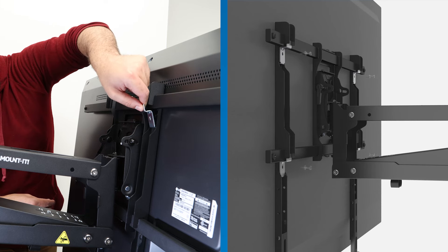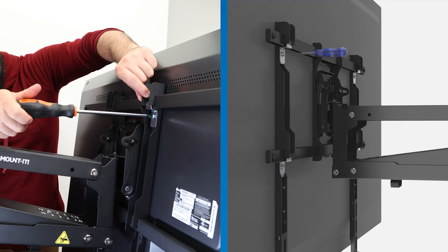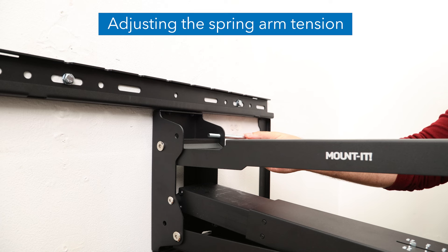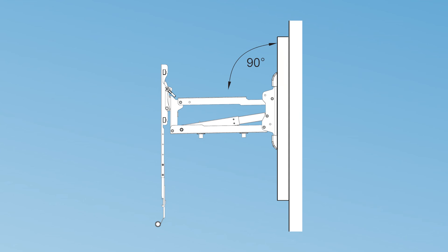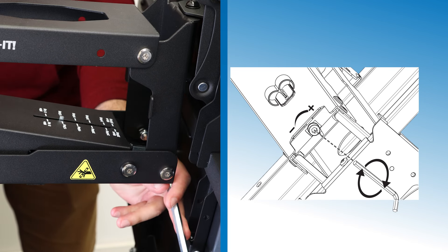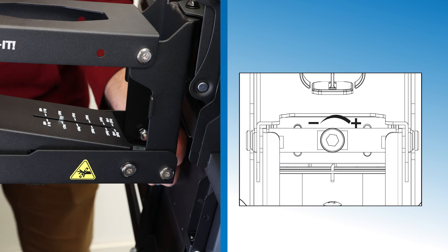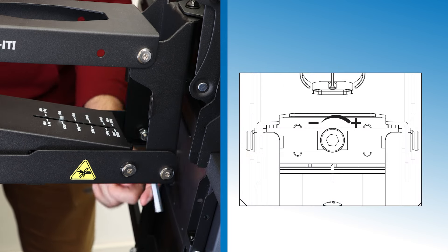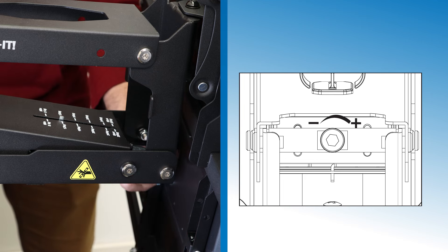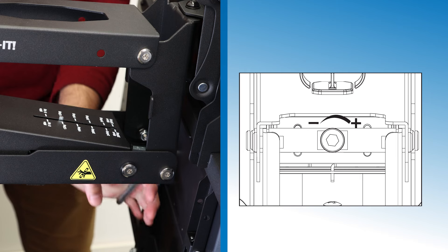Install the safety brackets using the provided bolts in all four locations as shown. Remove the arm lock pin and make sure to keep the mount arm at its 90 degree angle when adjusting the spring tension. If the arm raises on its own, turn the adjustment bolt towards the minus symbol. If the arm lowers on its own, turn the adjustment bolt towards the plus symbol to increase the tension until the arm stops at the desired position.